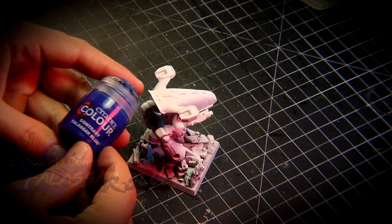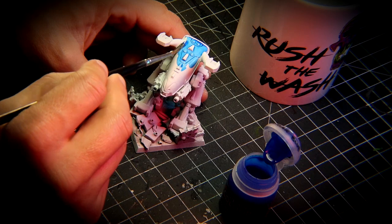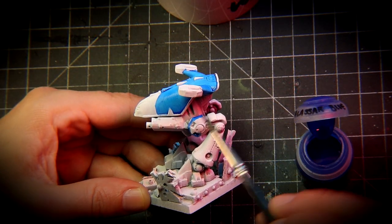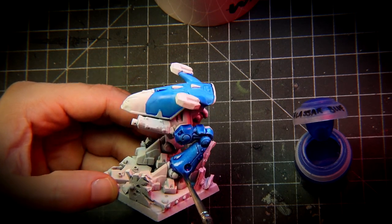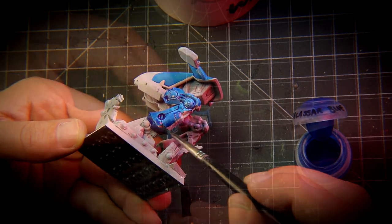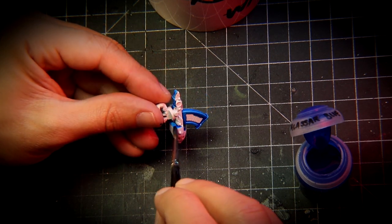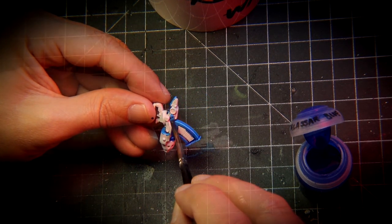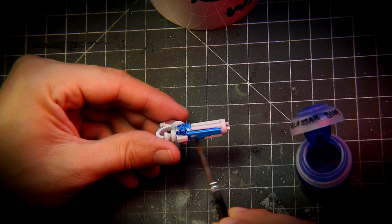The first paint I used was Thalazer Blue from Contrast. The idea is to paint both the carapaces on the top of the Dreadnought and the legs. This color is perfect because it allows us to further darken it later. Do not forget the weapons — the rocket launcher, the plasma gun, and the assault cannon all have blue parts as well and you need to paint those with Thalazer Blue.